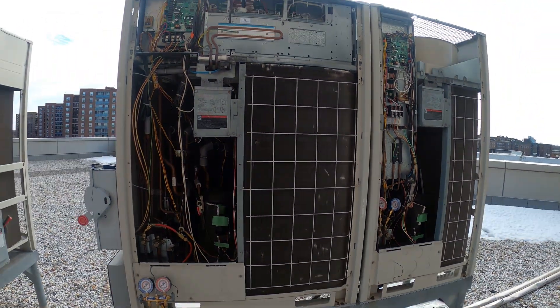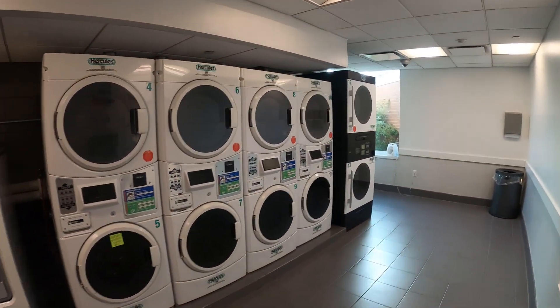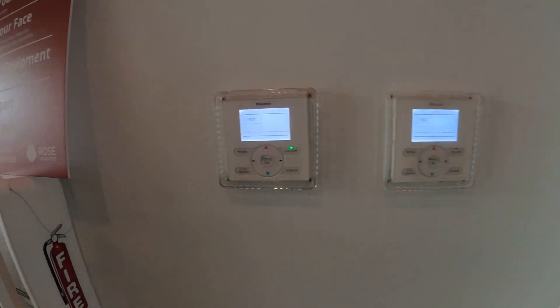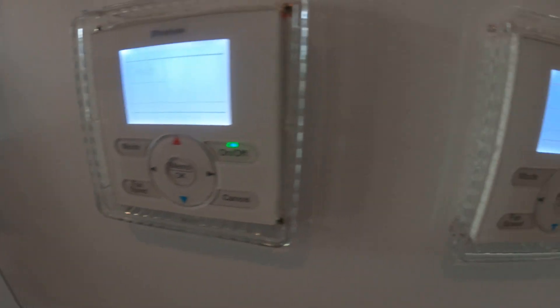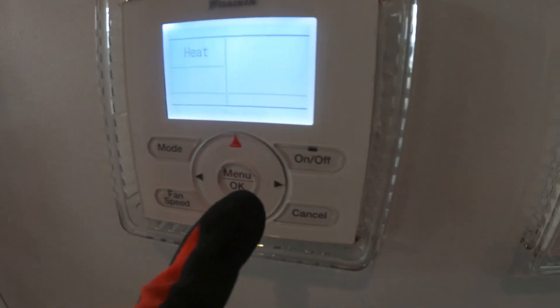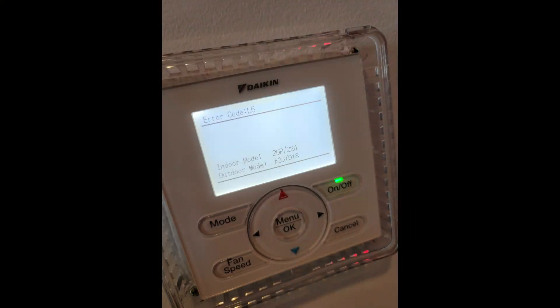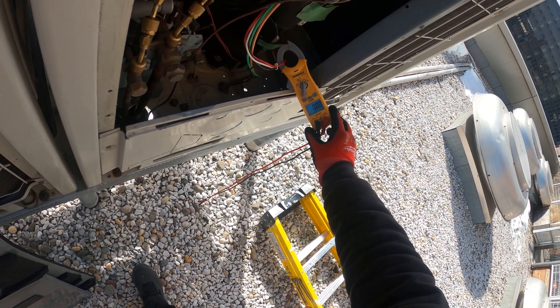Just a quick note — we have 24 degrees and dropping out here. My original call was for the laundry room and the thermostat is in the gym. We are now in the gym and we have two thermostats here — one is a master controller — and both have a blinking light. We were getting an L5 error code.